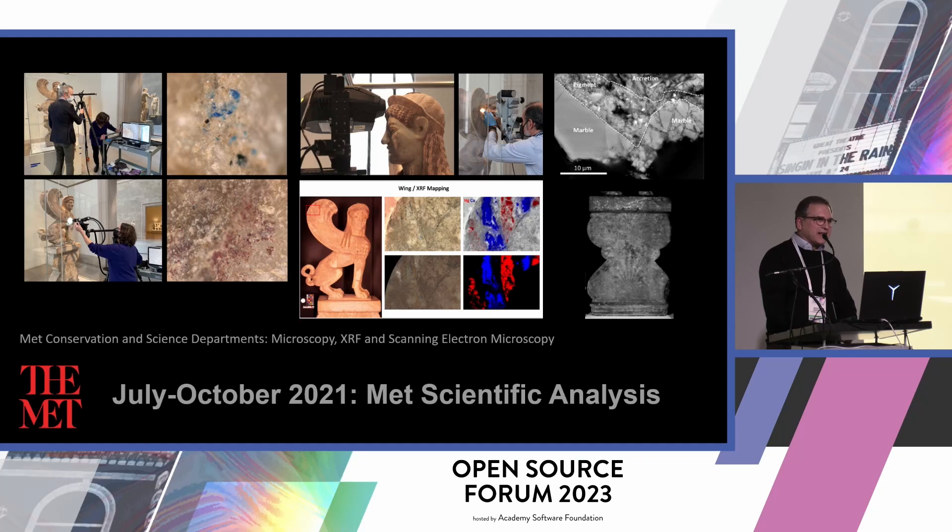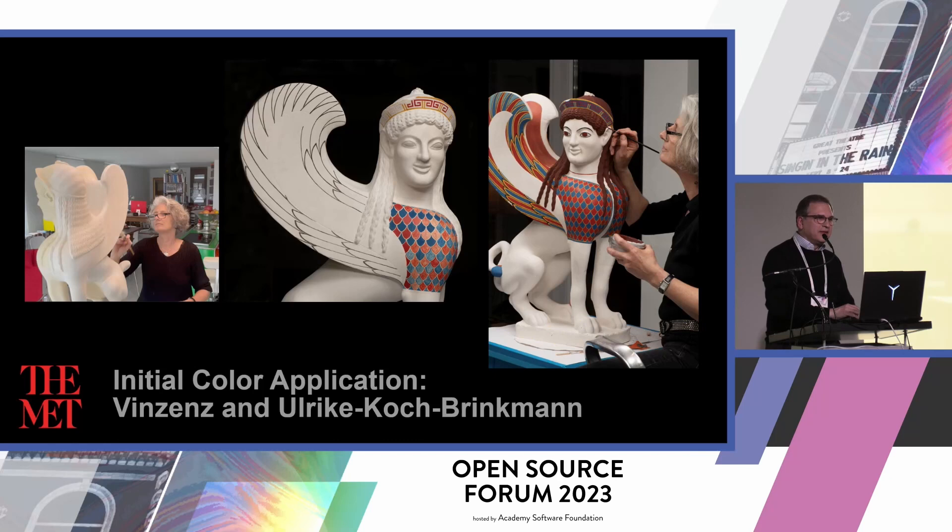Here I'm showing some of the scientific analysis findings. We have microscopy, XRF, and scanning electron microscopy that was produced on this object, again in the gallery. Then, alongside this work, that information was being fed over to Frankfurt, where the Brinkmans were translating these identified colors onto the object and onto the recreation.